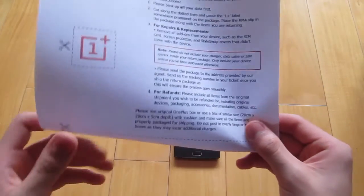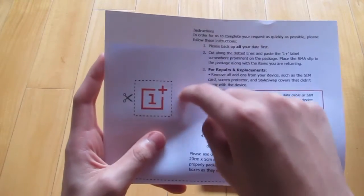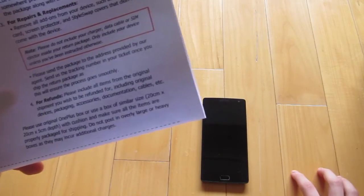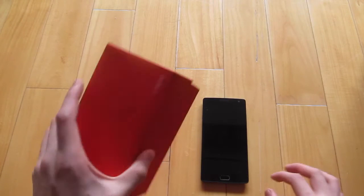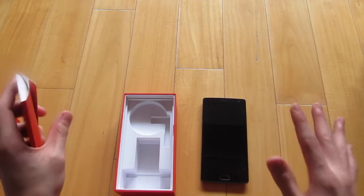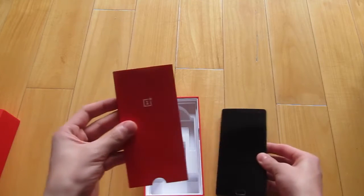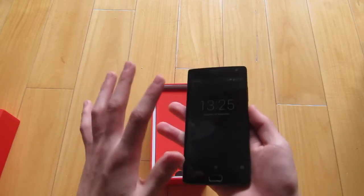When you get your RMA verified, you have to print out this paper — it has your shipping address and some steps. First it says back up all your data. It also comes with a OnePlus label that you have to cut out and stick on your shipping package. Inside your box there should be nothing extra — don't include your USB charger or your cable; they don't want it, they're just replacing or repairing it for you. I put the user guide in to give some cushion.